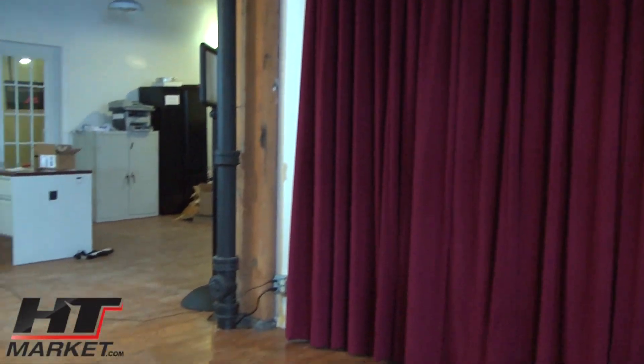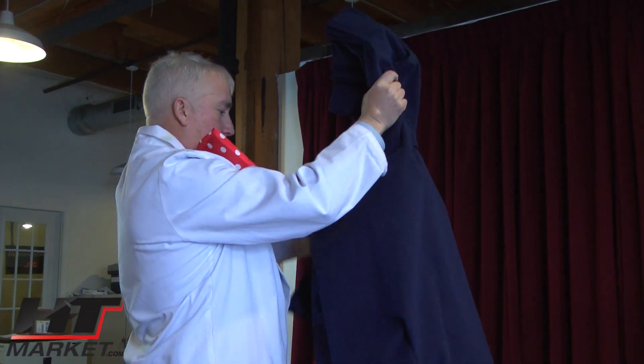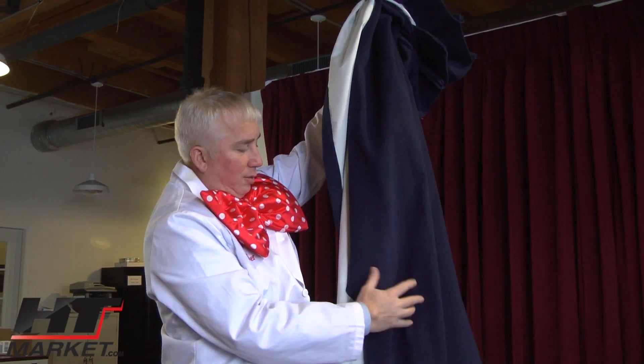The blackout curtains are something people don't think of. Instead of shades, you do curtains — they look nicer and they do the job. The lining is very heavy, as you can see — I have trouble picking this up. This is like double the weight of a normal curtain or online curtain.